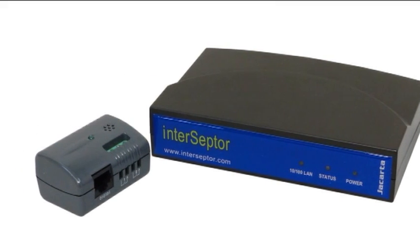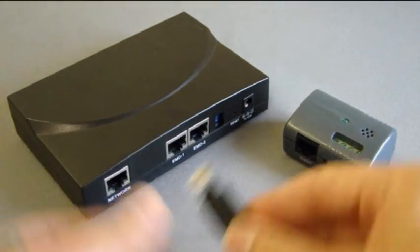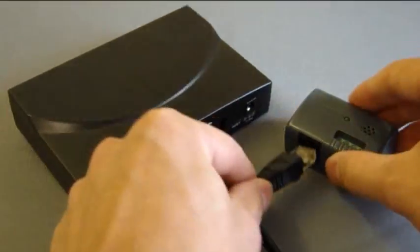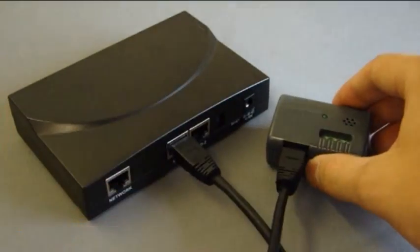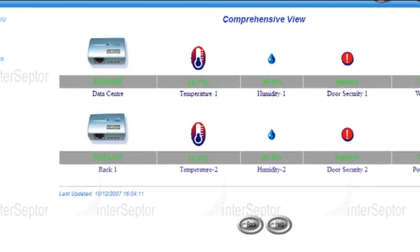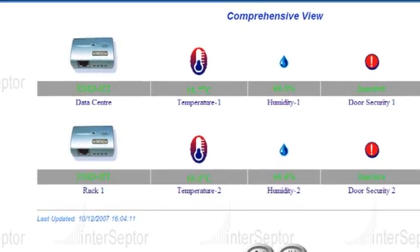The temperature and humidity sensor easily connects to the Interceptor using Cat5 cable, and the Interceptor has a web browser interface for remote configuration and monitoring. Extensive onboard logging and graphing capability is also available for analysis and troubleshooting purposes.